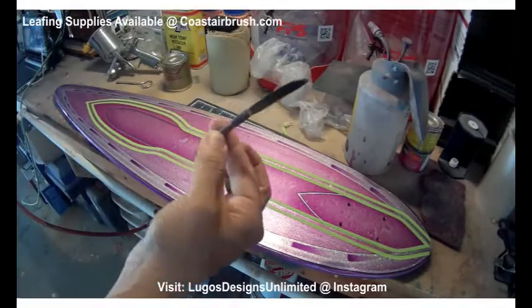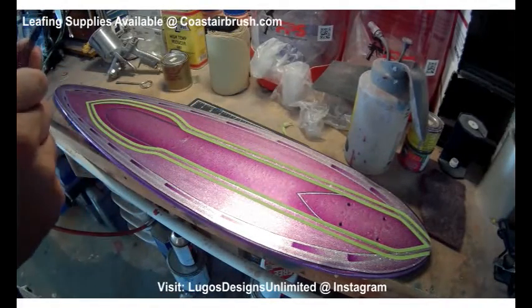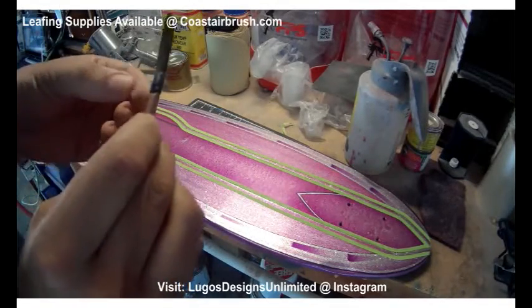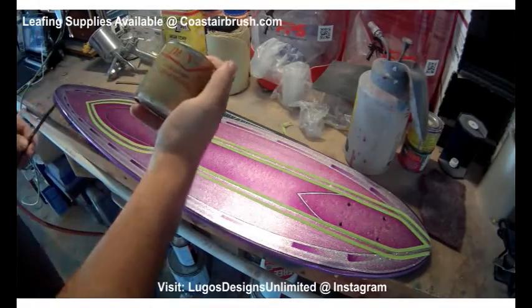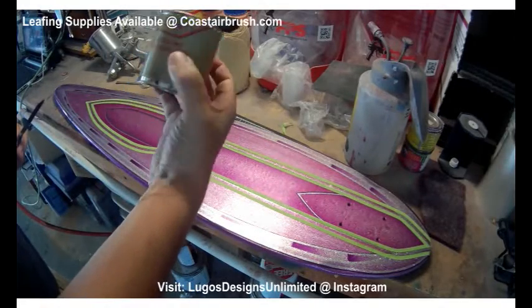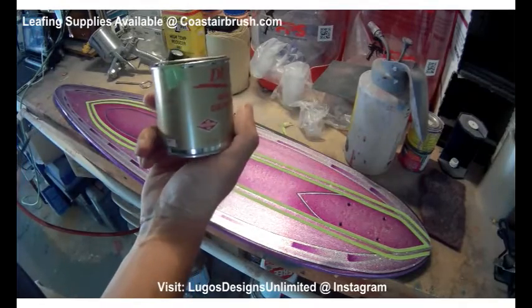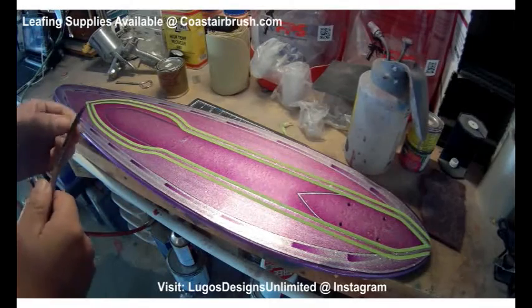As you can see, I'm using a pinstriping brush. This one, it's a 2-0, I believe. Just a regular Mac blue ribbon style. I'm using Dux Quick Dry Gilding Size. And this one you can get off of coastairbrush.com. That's where I get most of my stuff from anyway — those good guys over at Coast.